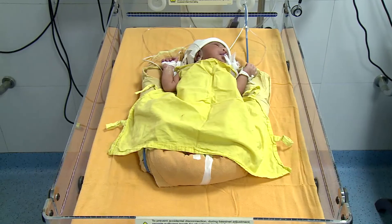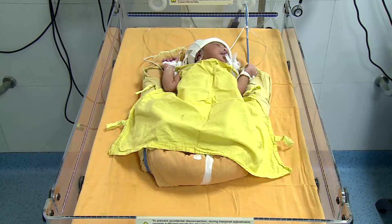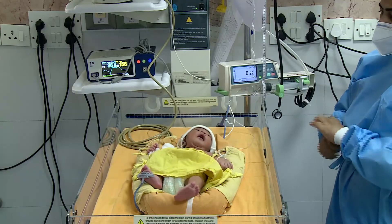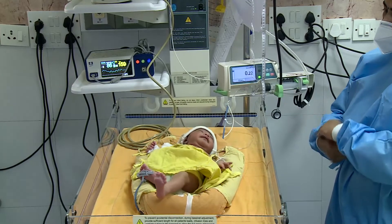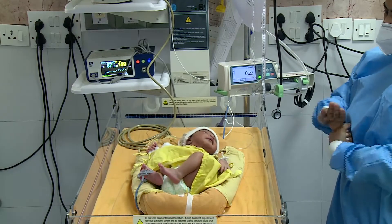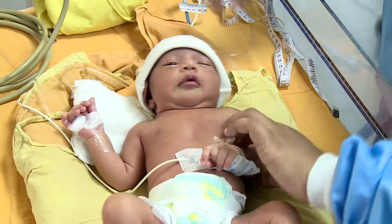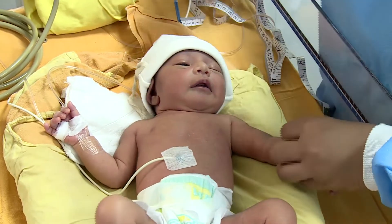Blood pressure is monitored for all neonates who are at any risk of hypo or hypertension. Monitoring helps in detection of hemodynamic instability. Observe hand hygiene before measuring the non-invasive blood pressure. Place the infant in supine position with limb extended.